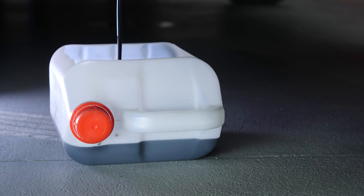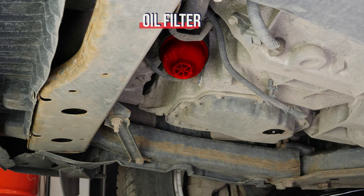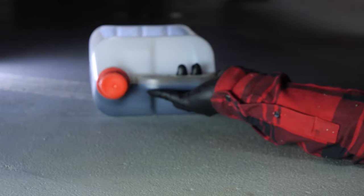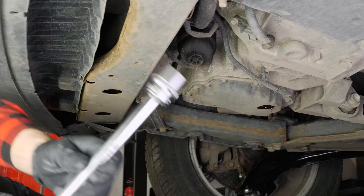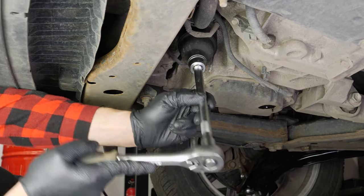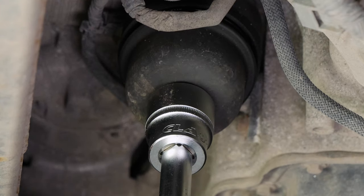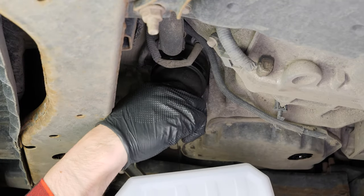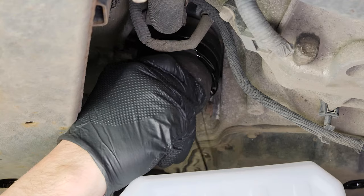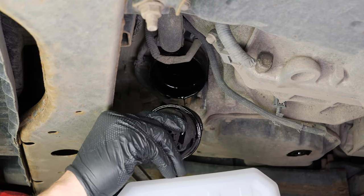Let the oil drain out for 10 minutes or so. When performing an oil change, it is necessary to replace the oil filter. Access to the oil filter is done from underneath the engine compartment. To prevent the oil contained in the filter from spilling out, place the liquid collector underneath. Using a socket wrench, an extender and a 27mm socket, release the oil filter flange by turning it anti-clockwise so that it turns easily. Finish off by hand. When it has been released, turn it upwards to avoid spilling any oil.